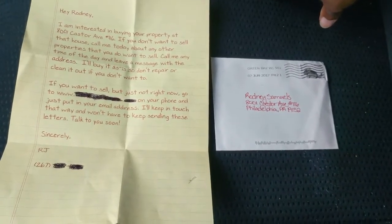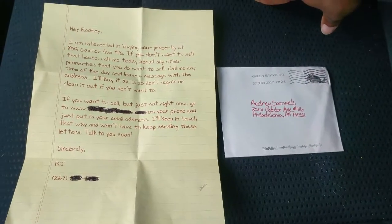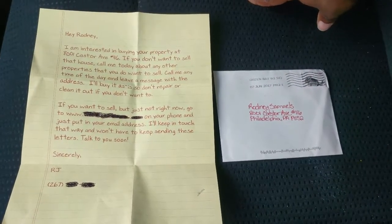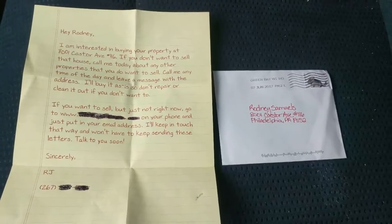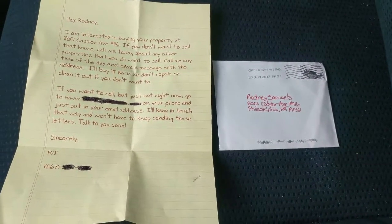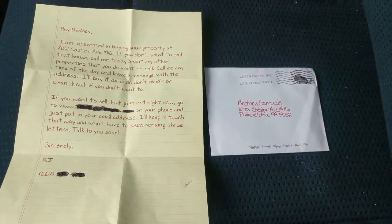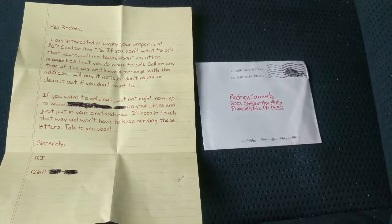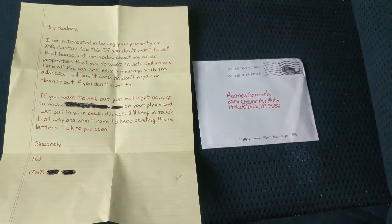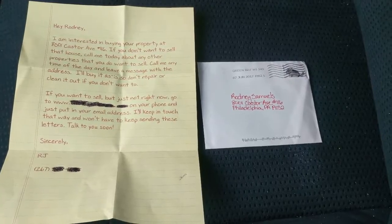Hey guys, it's Rodney Samuels here, licensed real estate agent and professional wholesaler. I'm doing this video because I want to show you guys a sample yellow letter. I get a lot of questions about yellow letters — what you should put on it and where I get them from. This is a really quick video showing you what the yellow letter looks like that I buy from the company I use.